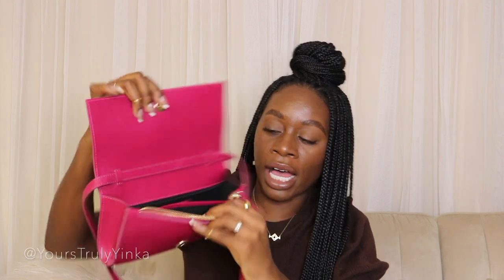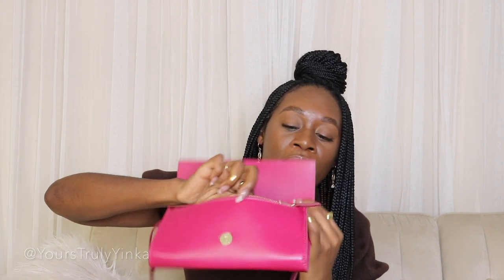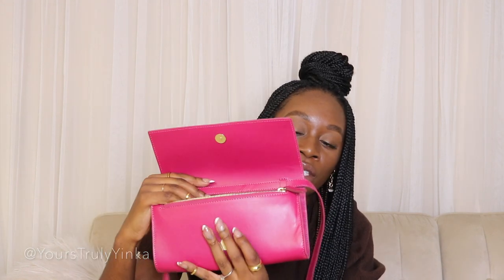Inside you have a compartment for four cards. You also have another compartment where you can put cash or just any objects. And what I really love about this bag is the fact that it has this zipper — another compartment where you can store your items.